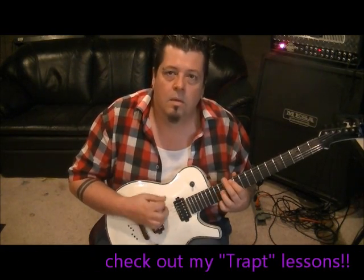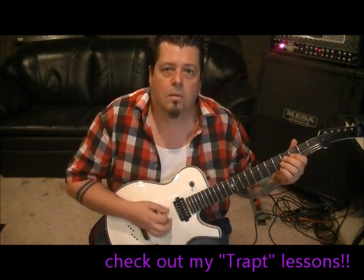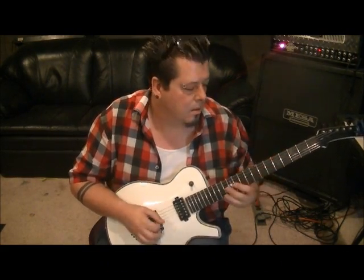You can alternate picking with the single notes too. Okay, so my name is Mike Gross — I just taught you Godsmack with I Stand Alone.